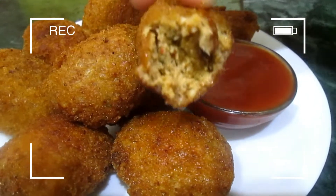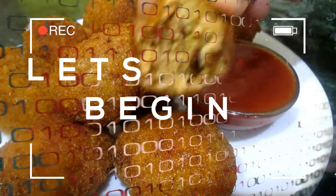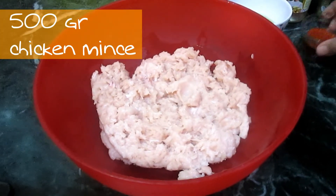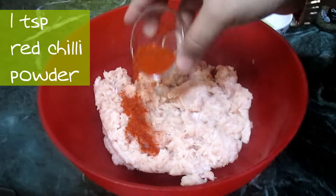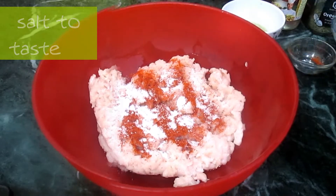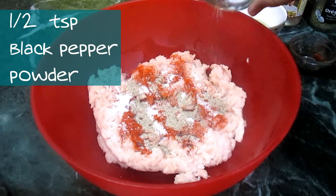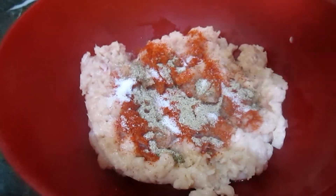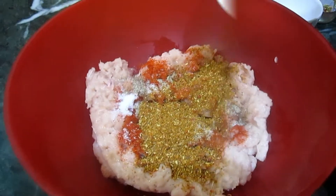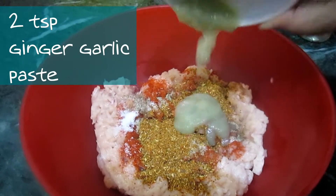In a bowl, add 500 grams of chicken mince. Add one teaspoon of red chili powder, some salt, half teaspoon of black pepper, one teaspoon of roasted masala, and two teaspoons of ginger.